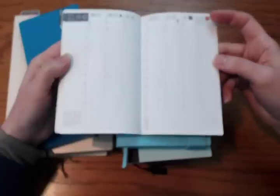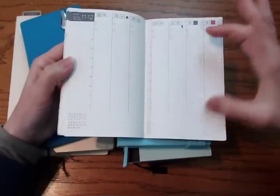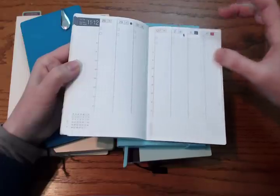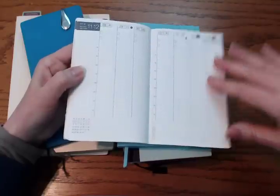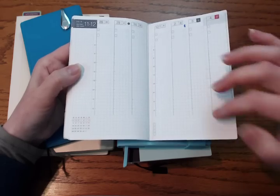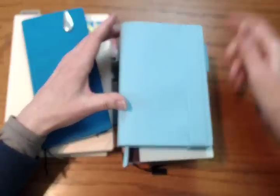I got frustrated with it, and I think that's ultimately why I stopped — it's just too small for this kind of spread. Like the Mambi Happy Planner, if they had a horizontal layout, even though the footprint doesn't change, just that horizontal layout is a much better fit in this kind of size. So there's the weekly booklet.